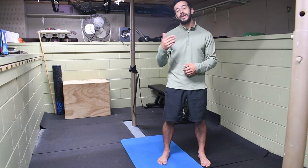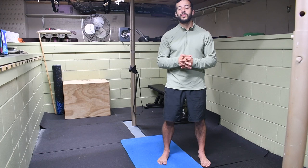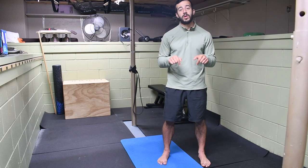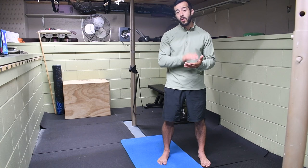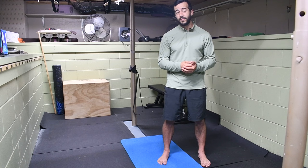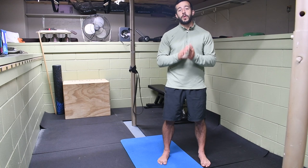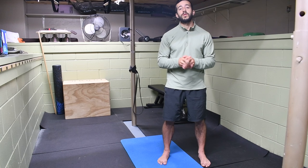If you're currently struggling with a training ache or injury that's keeping you from training at the intensity you wish to, or interrupting your daily life and routine, drop down below in the description to fill out a coaching application and schedule a mobility blueprint call. This is our opportunity to get on a Zoom call together so I can take you through an assessment, gather the information I need to tailor a program specific to your needs, and lay out the full details of what that program would look like for you and answer any questions. Go ahead, head down to the description, fill out that coaching application, get that call scheduled, and we'll start working on resolving that pain in the next 12-week period.